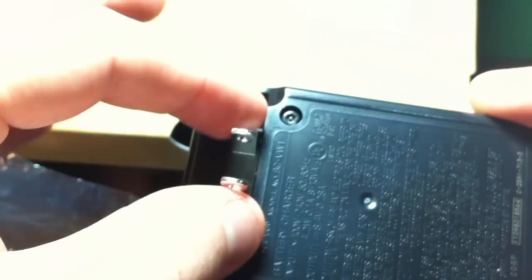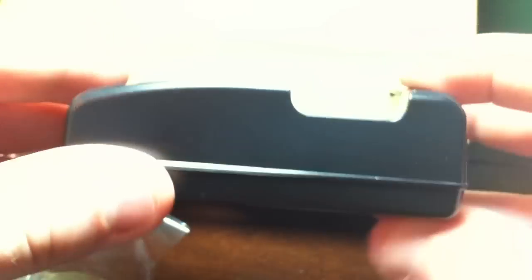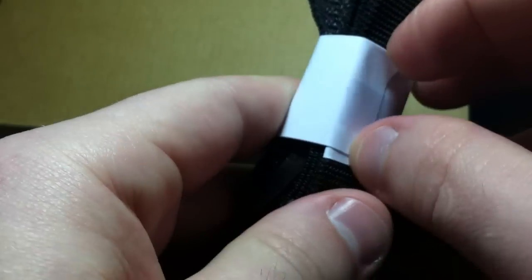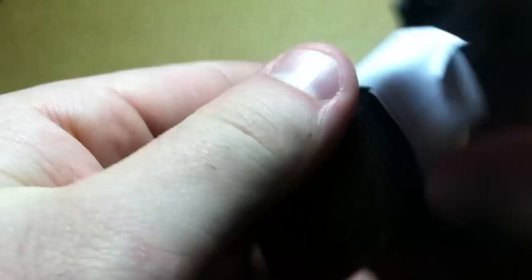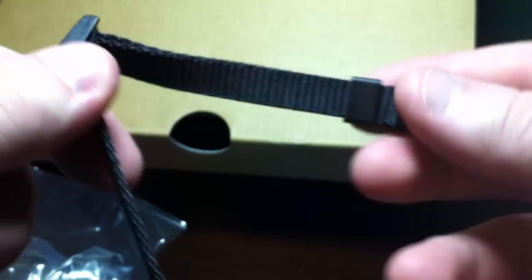Here's the charging cradle, or whatever you want to call it. It's kind of bulky plugging into an outlet — it would be better if it had a cable coming off, I think. That's the same as my old Cybershot. And last was this strap — let me open that. A little thinner, as you can see on the end.